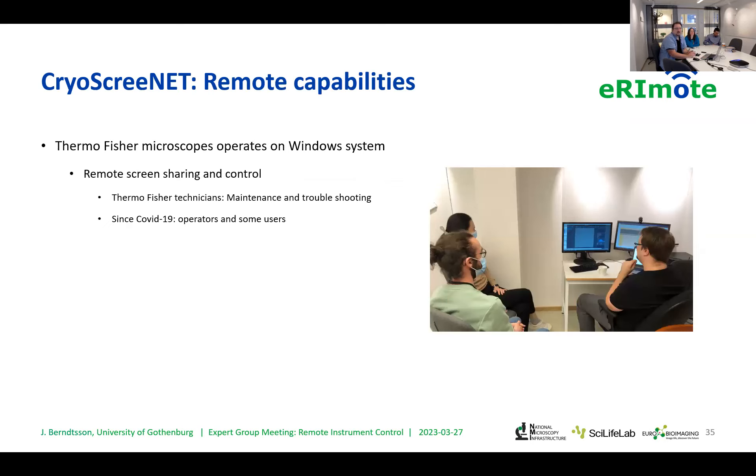When it comes to remote capabilities, all of these Thermo Fisher microscopes run on Windows operating system, which obviously helps with digitalization of electron microscopy work. This allows us to remote share screen and control the microscope. This has been the case for a long time — pre-COVID pandemic, it was used mainly by Thermo Fisher technicians for light maintenance and troubleshooting. But since COVID-19, more and more we get access to these tools as operators, and in fact some users as well, to remote control the microscopes.